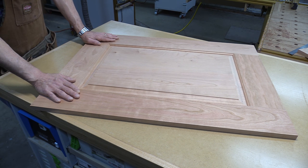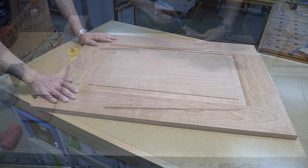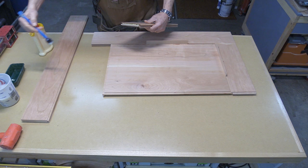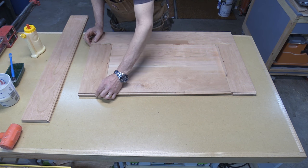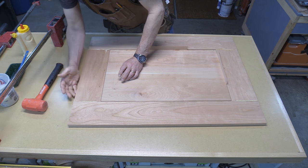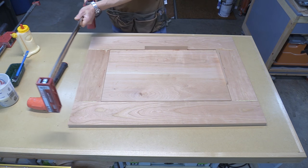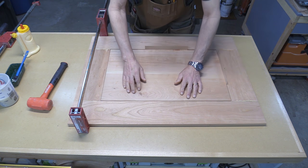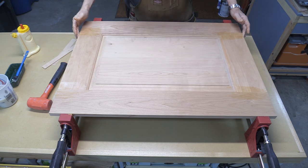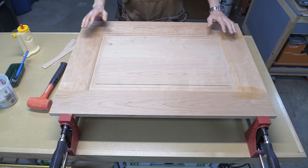Here's the dry fit of the panel — it went together very easily and all the surfaces are nice and level. The door doesn't rattle at all, which is nice, so all I have to do now is glue it up. After making sure the panel is in the right place and flush all the way around, with rails and stiles flush in the right spot, I'll put some clamps on — clamping it face down because I know my surface is flat. I'm going to apply enough pressure just to close the joints, then let it sit in the clamps for two or three hours.